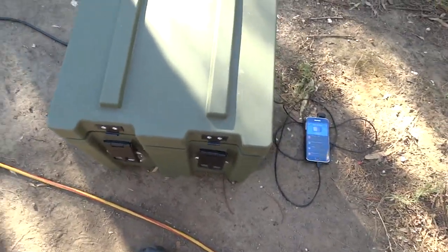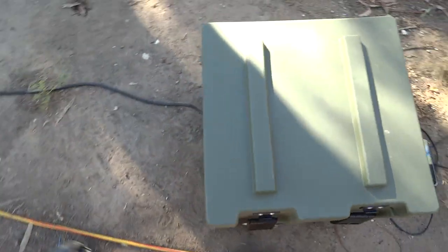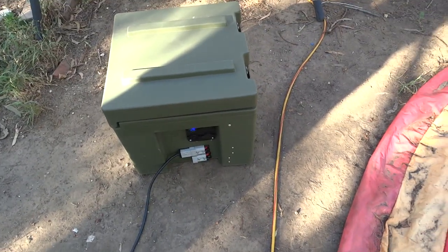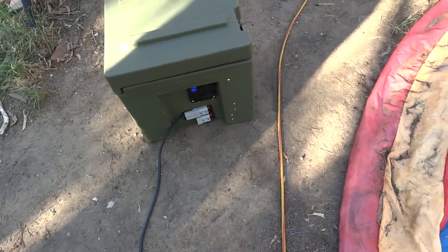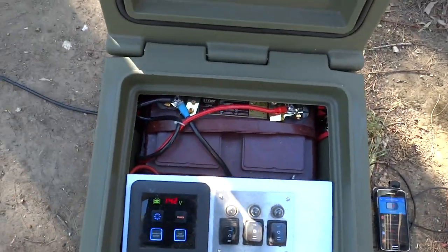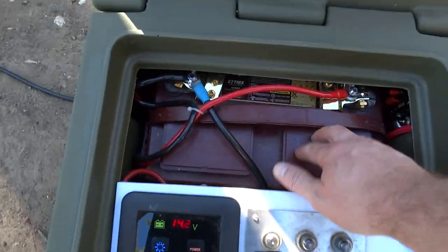I thought I'd show you the battery box I've been working on. It's a Rhino battery tool box from Bunnings. It's got a good seal on it too and should keep the water out.